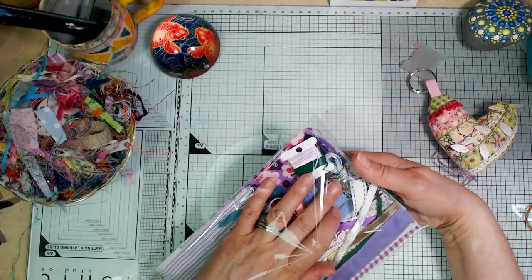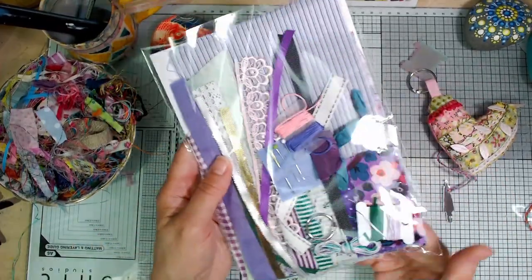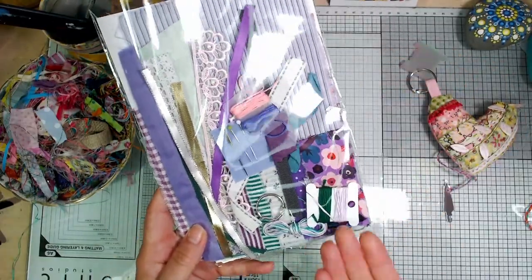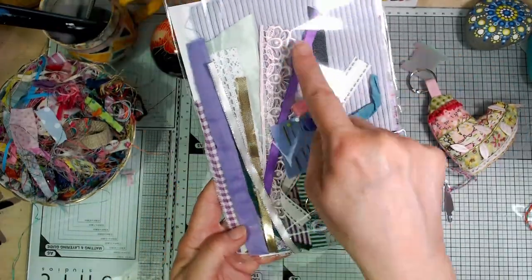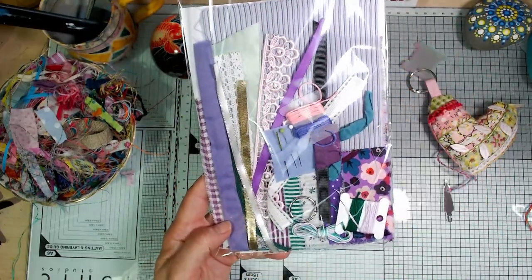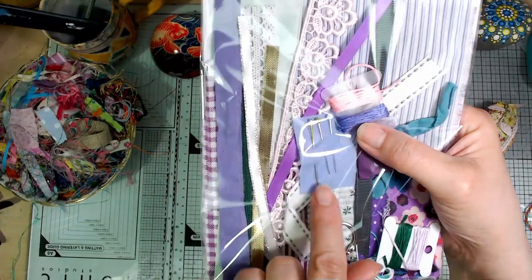This is slightly different because I haven't got the same fabrics again. You can't really see everything that's in there now but again just the selection — the pattern piece, the plain piece underneath, selection of fabrics, trims, the coordinating threads, and there's the needle and pins.